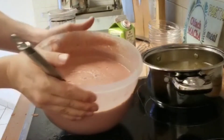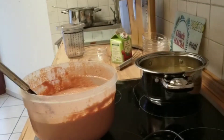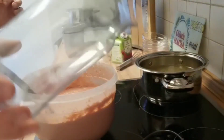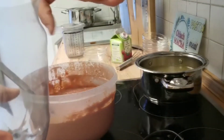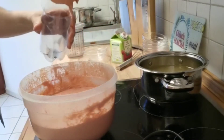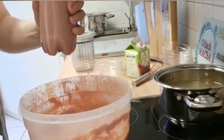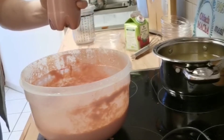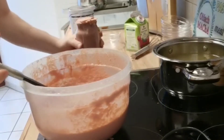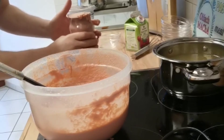Now it is mixed. Looks like this here. We have here a plastic bottle, cut. And now it is inside. Cut — to remove the air.